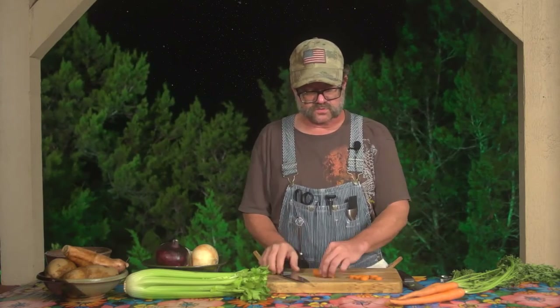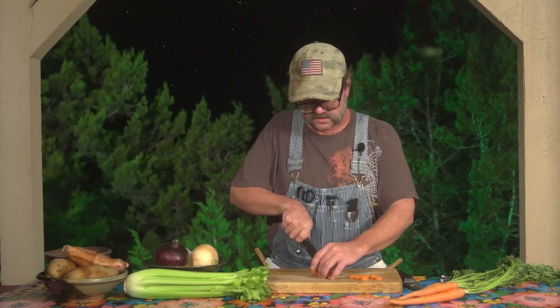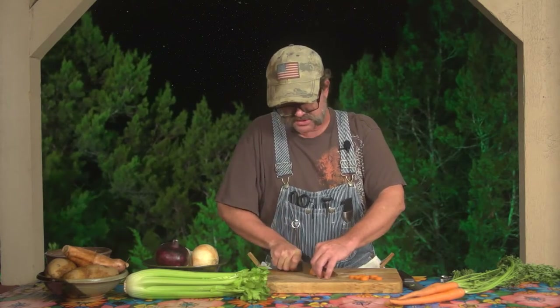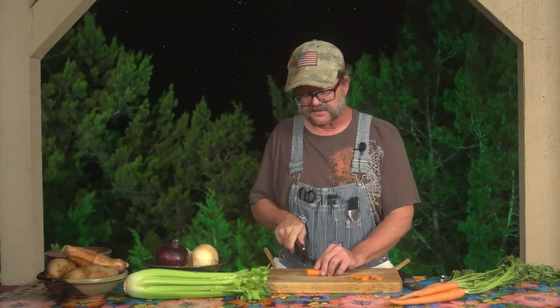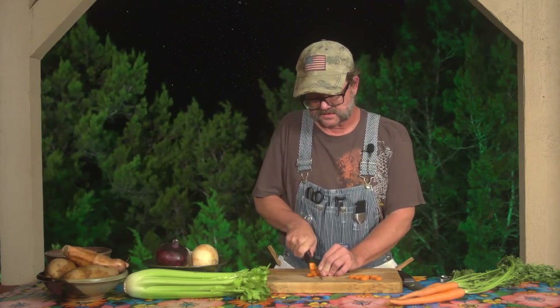The other cut is called a half moon, and it's very simple. You're just going to cut the carrot in half lengthwise, and while it's halved you cut coins — and once you do that you have your half moon shapes. So that's your coins, and these are your moons.